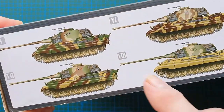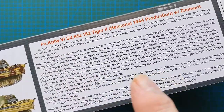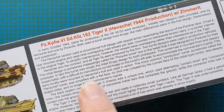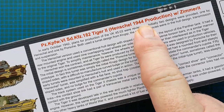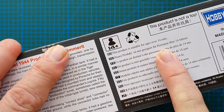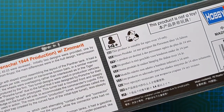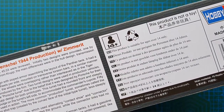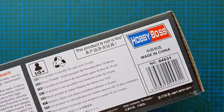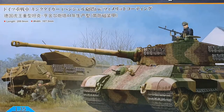On the other side there are four more color callouts for the Tiger, plus a brief description of its history, especially as this is a 1944 production. You've also got your warnings — over 14 only — because of the Zimmerit coating etc. This is definitely a reasonably experienced modeler's kit, definitely not for a beginner.